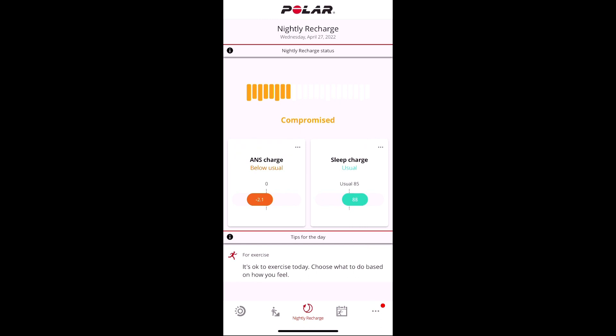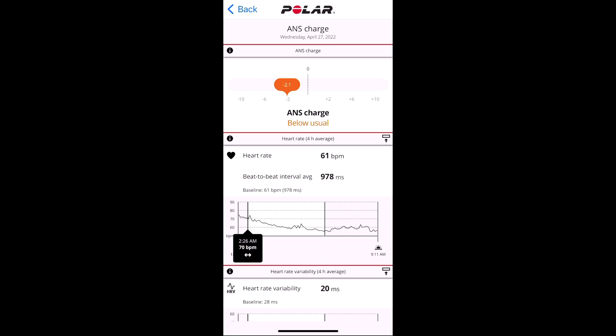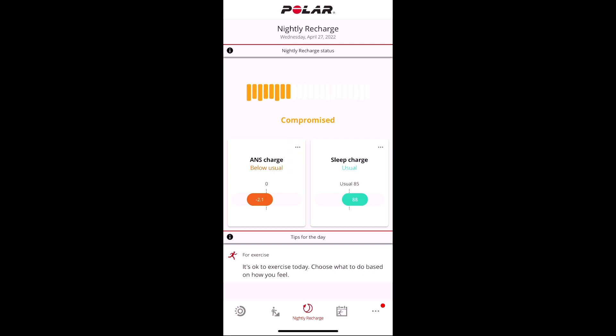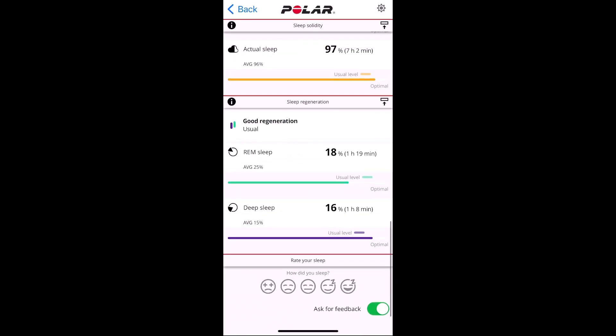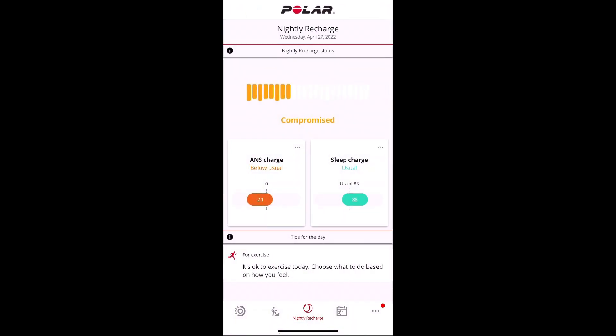This is what you would get if you had Nightly Recharge enabled instead of Recovery Pro. This is automatically built in, doesn't require a chest strap, and is the full summary of all the data you get. You get the Autonomic Nervous System Rejuvenation score based on four hours of your sleep — typically starting an hour after you go to bed — and then all your sleep scores, plus the primary recommendation like 'compromised.' You'd still get all the sleep scores without Nightly Recharge, just not the ANS charge or that primary recommendation.